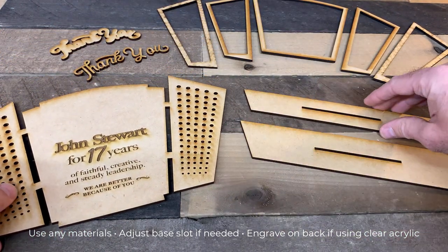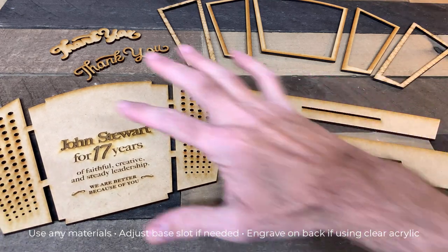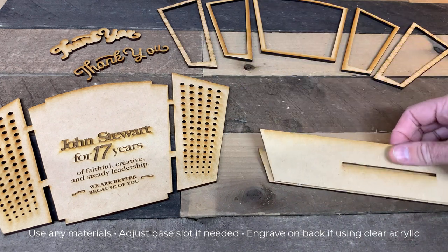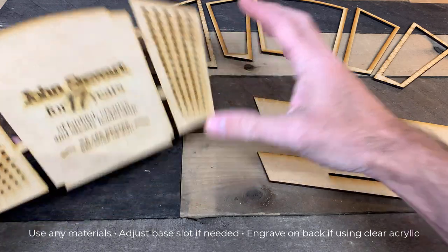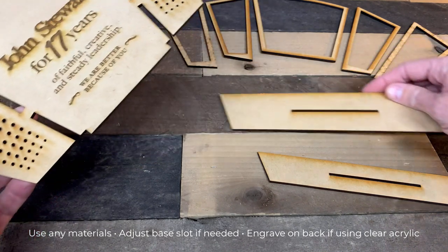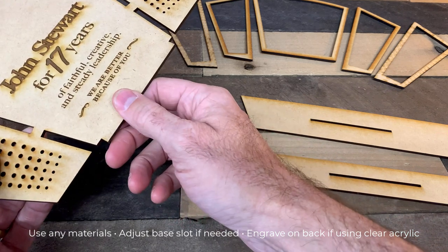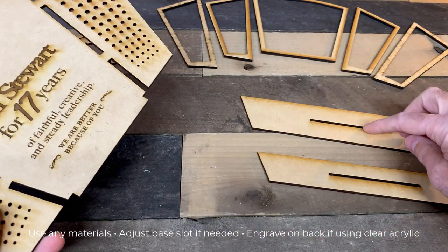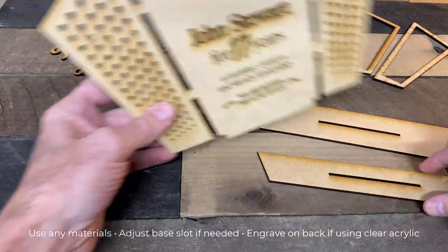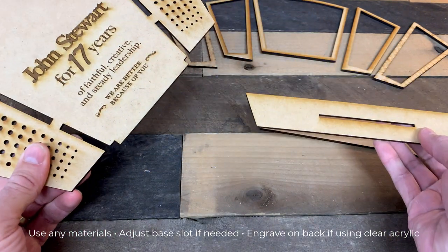This is how this goes together — really, really simple. The first thing you can do is cut all of these pieces except for the base, and then after you've cut these pieces you can measure the thickness of your material and adjust these slots accordingly if you wish. Or you can measure the material first and then make the slots. I found it's kind of easy to just cut all these pieces first and then do the base pieces last, because that's the only part that might need to be adjusted depending on what material you're using.